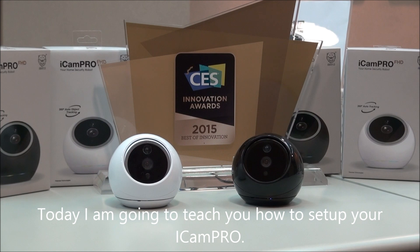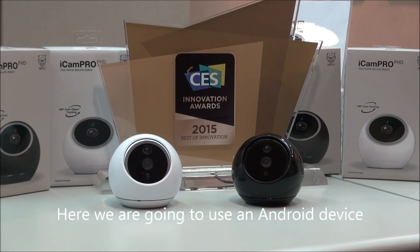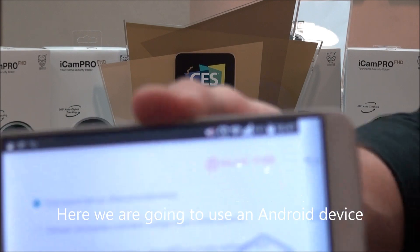Hello everyone, today I'm going to teach you how to set up UICAM Pro. First of all, you're going to have to install the app on either the Apple Store or the Play Store. In this specific situation, we used an Android device.